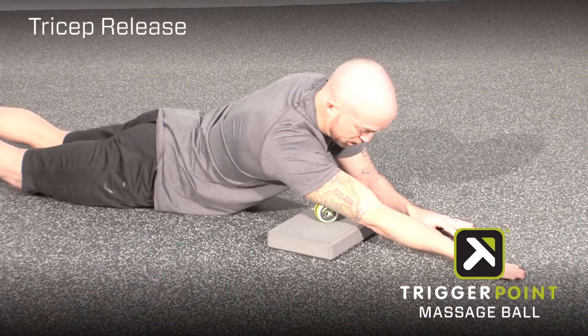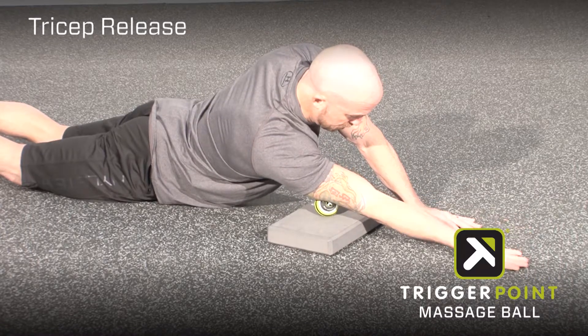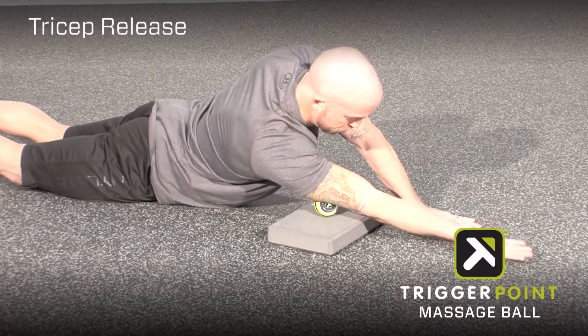You can adjust the position of the body by rotating the ribs to target different heads of the tricep muscle.